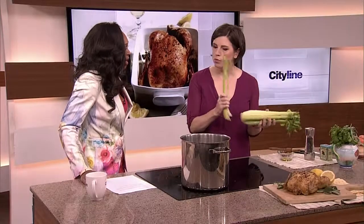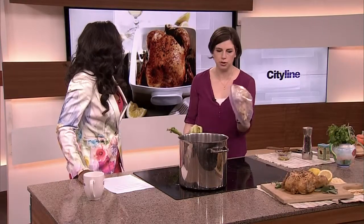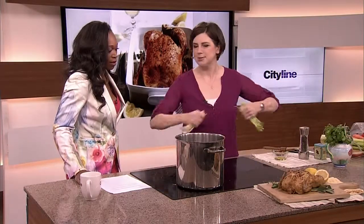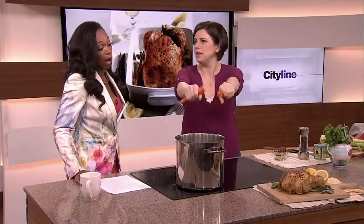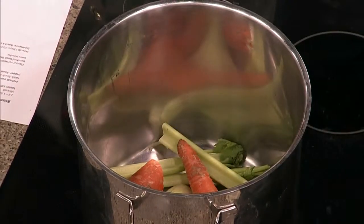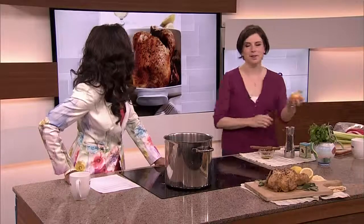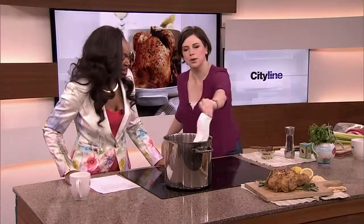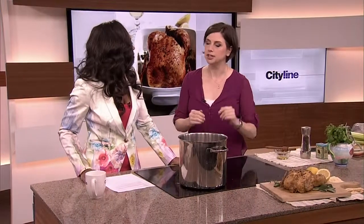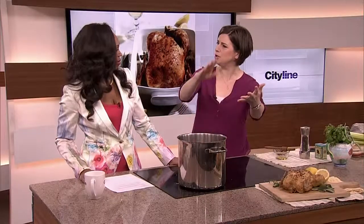Once a week, after your roast chicken dinner, take the bones — sometimes you have one from last week in the freezer too — throw the carcasses in a pot. Break a carrot in half without even peeling it, add bay leaves and peppercorns, fill it with water, and put it on to simmer until you go to bed. Turn it off, leave it on the stove overnight, and then you've got chicken stock. Not only did you have your amazing roast chicken dinner, but now you've got stock for soup, risotto, whatever you like.